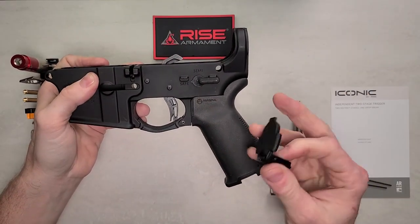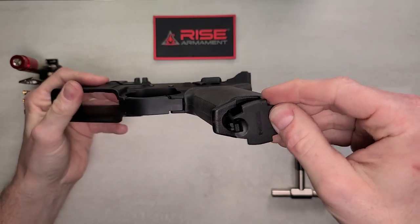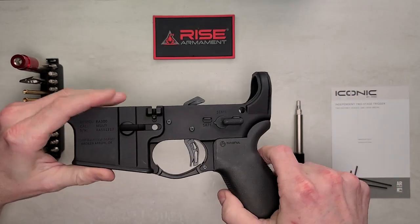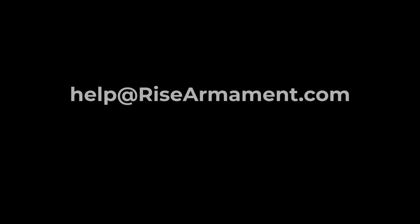After that's nice and tight, flip the safety to make sure the detent is working. Put the cap back on the grip, and that's it. If you have any questions or concerns with installation, feel free to reach out to us at help@risearmament.com.